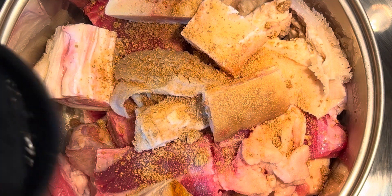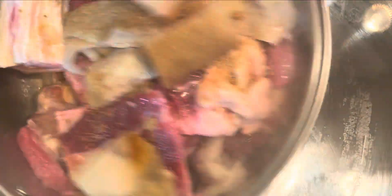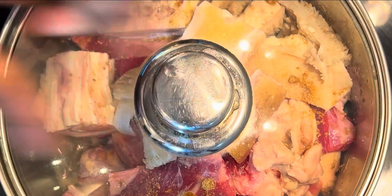Some of you are wondering why I use just these few seasonings — that's because when I make soups, I try to minimize the seasonings I use. I don't want the situation where the seasonings take over the taste of the original soup.